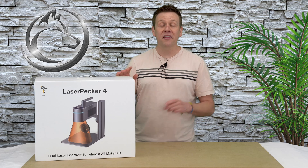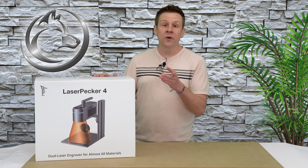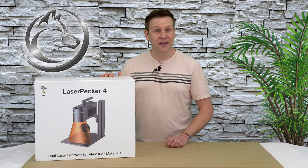Thanks for joining me for another video on the Laser Channel. This is going to be the first video in a series featuring the LaserPecker 4, which from this point on I'm going to refer to as LP4 for short. I'm going to do a quick unboxing, then move on to the assembly of the machine, and then go over some of the unique features that make the LP4 really stand out in today's competitive laser market.